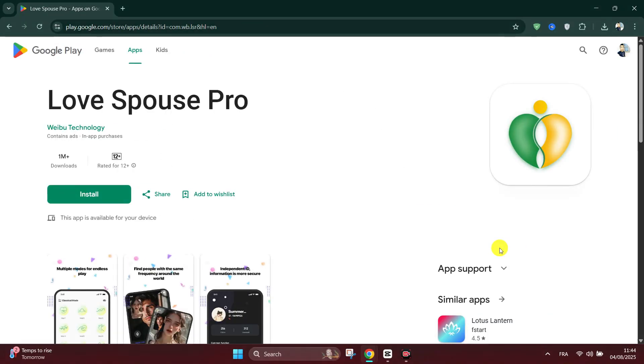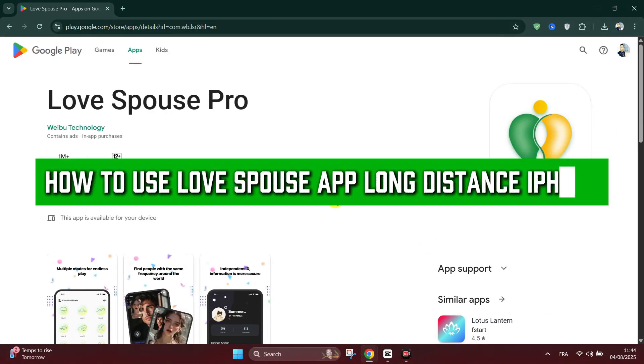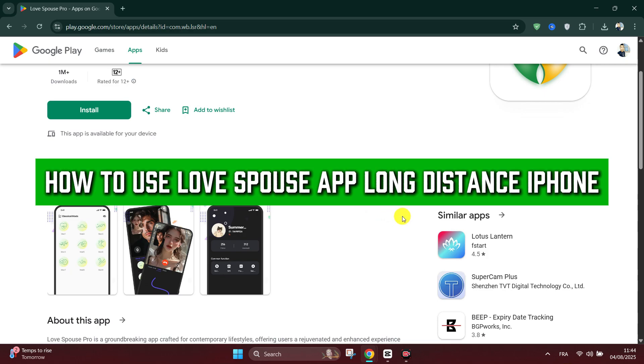Welcome back everyone. In this tutorial I'll show you how to use the LovesPost app on long distance on iPhone.